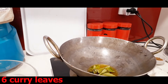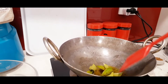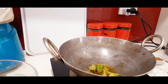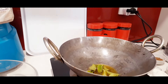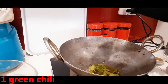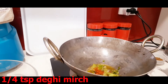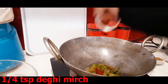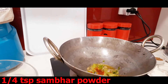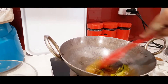Just quickly stir till they start making that sound. Next I've got some green chilies which I'm going to add, then red Kashmiri chili and sambar powder — just a quick mix.